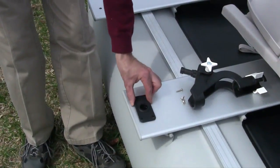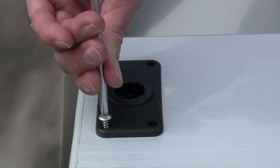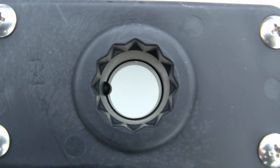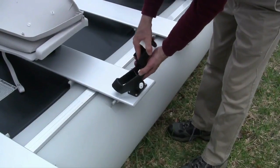For each rod holder, locate the base piece and screw into place as shown. The notch at the base of the rod holder lines up with the key as shown. The adjustable rod holder then fits easily and snugly into the base.